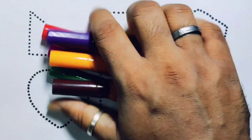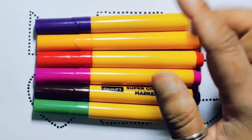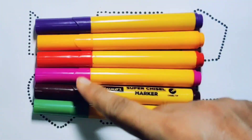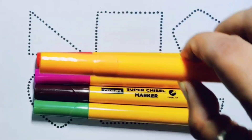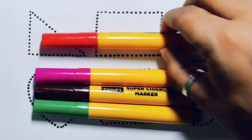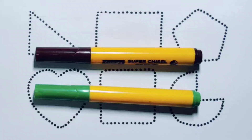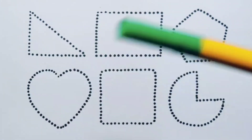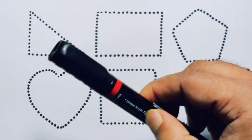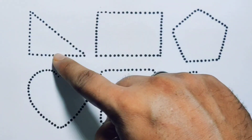Hello kids, welcome to my new video. First you're going to know the colors: purple color, orange color, red color, pink color, chocolate color, green color, and black color. Now let's learn the 2D shapes.